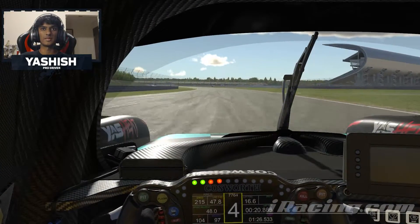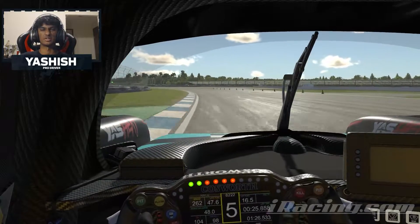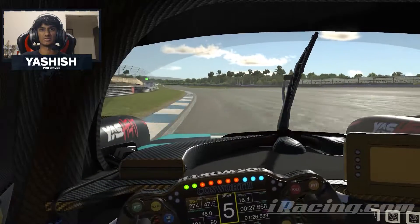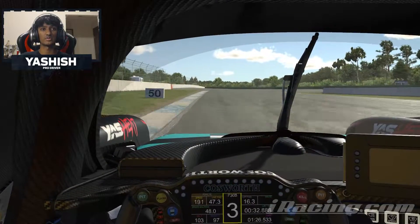Now onto the main back straight, you want to take the line of least resistance through here. What I've found that works is hugging that long curve on the left hand side, before preparing for the hairpin where you want to brake at the 100m board.